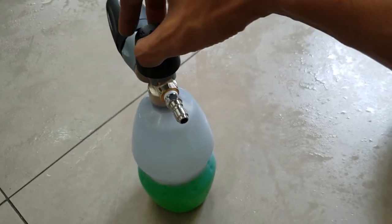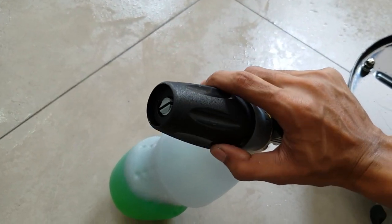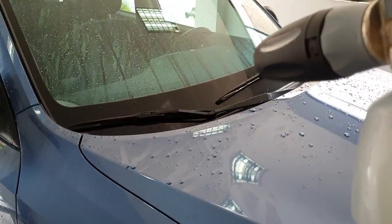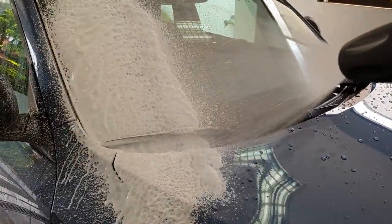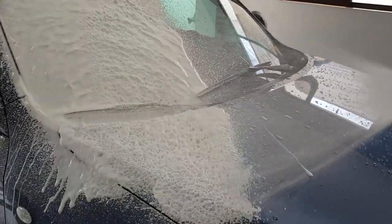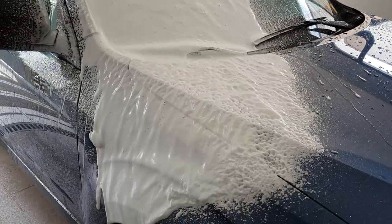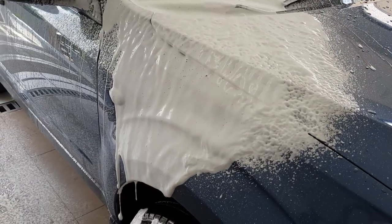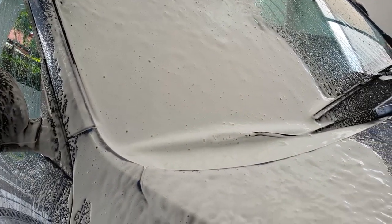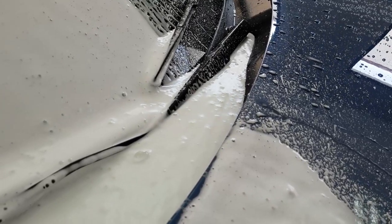First up we have the MTM. This is the max setting, fan pattern close — this is the tightest it can do. Let's hit it up. Look at that amount of foam!